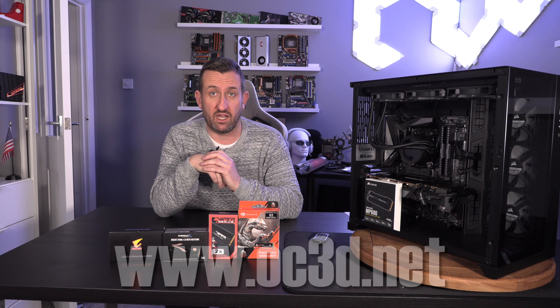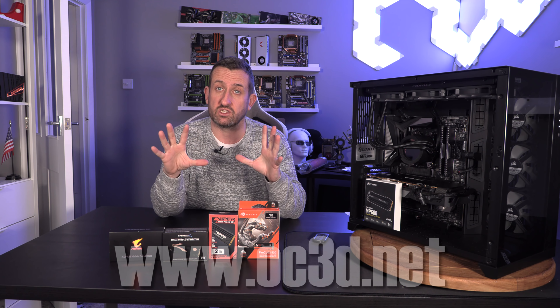Hey everyone, it's Tiny Tom Logan back with another video for you. Today I've taken five PCI Express 4 NVMe drives — so the M.2 slot on your motherboard — and the latest PCI Express 4 speeds. We're going to do a little bit of a roundup.